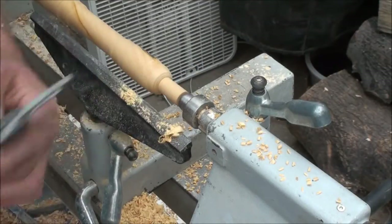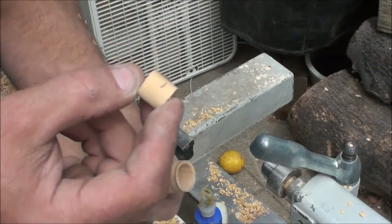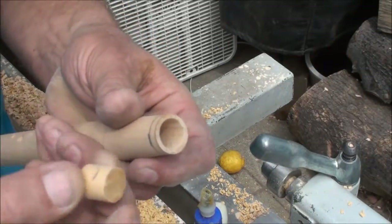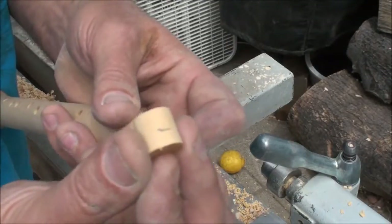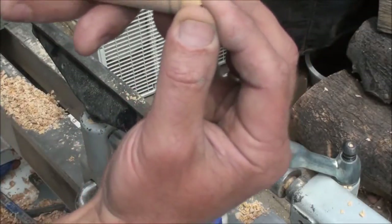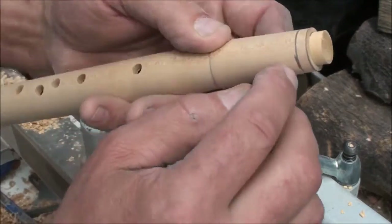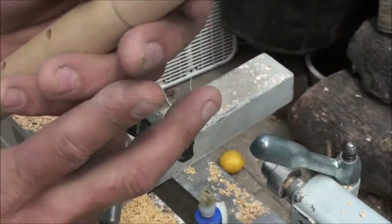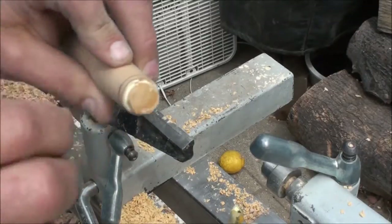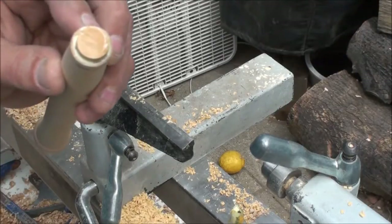That looks really good. So I just lathed down this plug dowel that fits perfectly inside of here. I made a reference line to show me just how far I want to stick this in, which will be right to about there. Then I'll come back and cut it off here, and that will leave me a little bit inside that I can shave off. And a little bit of glue — we're good. Let that dry.